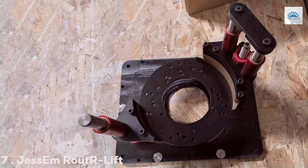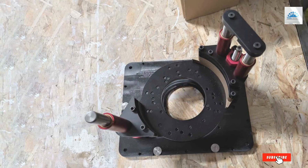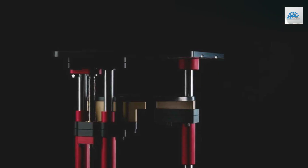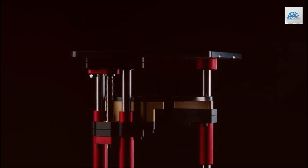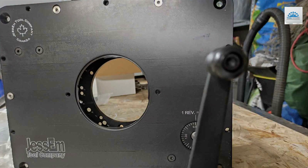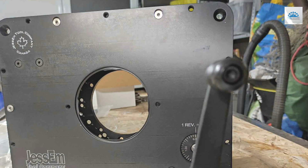Number 7: Jessam Router Lift Prestige. The Jessam Router Lift Prestige emerges as the crown jewel of router lift technology, offering an unmatched blend of simplicity, precision, and performance. This model is designed with a discerning woodworker in mind, featuring an innovative lift mechanism that ensures smooth and responsive height adjustments. The Router Lift Prestige is constructed from the highest-grade materials, reflecting Jessam's commitment to durability and unparalleled performance.